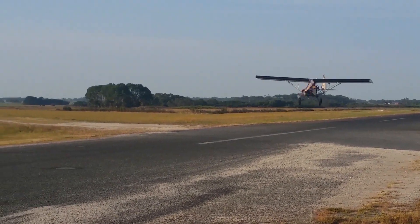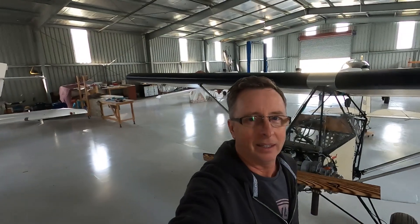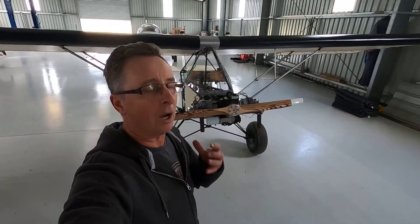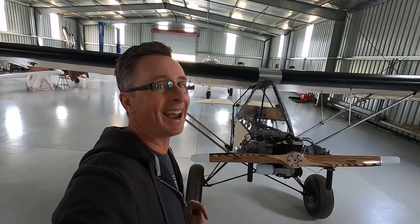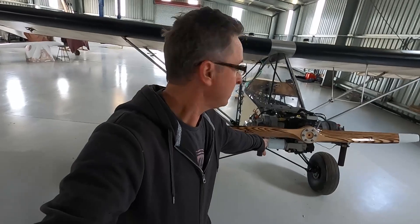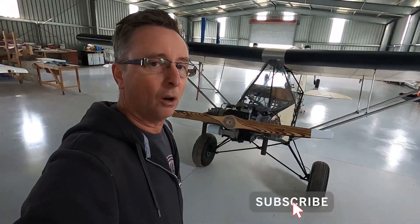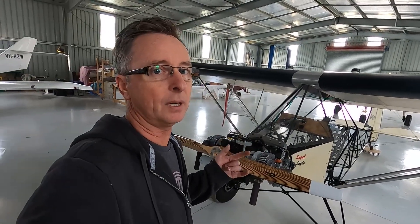I'm here again at the hangar with the Legal Eagle. Today I'm going to discuss: can this be built sub-254 pounds to make it Part 103, so you can fly in the United States without a license? Part 103 has been a big discussion on a lot of forums. I honestly believe it can. Mine is 280 pounds prior to adding Tundra tires and an oil filter. I'm going to do a walk-around and point out where weight can be saved. You're going to have to go without some niceties, but yes, it can be done.